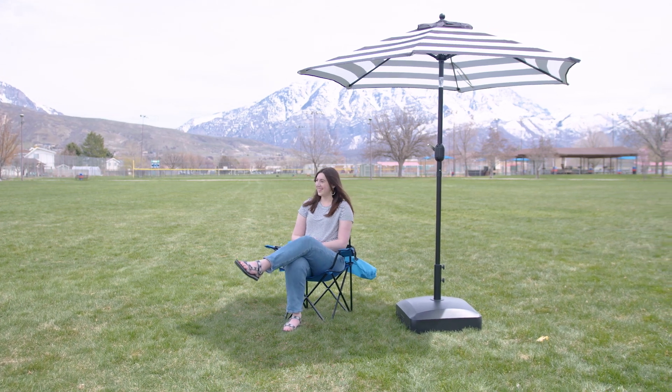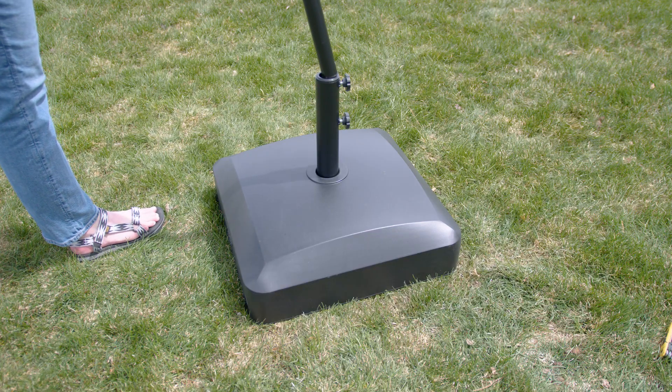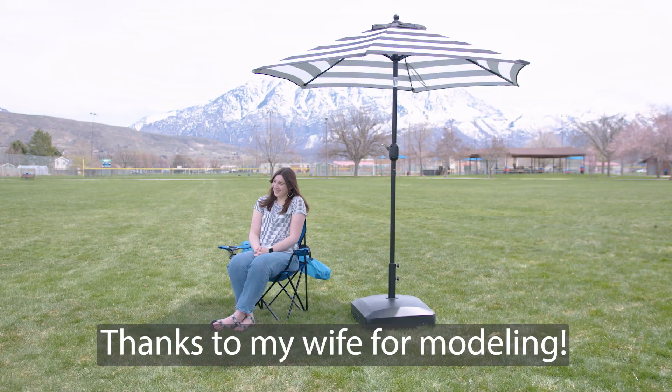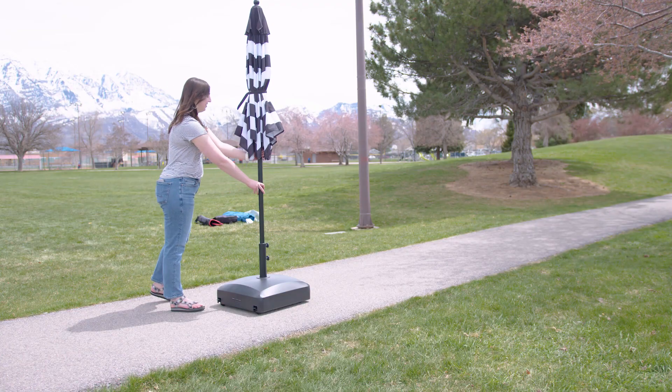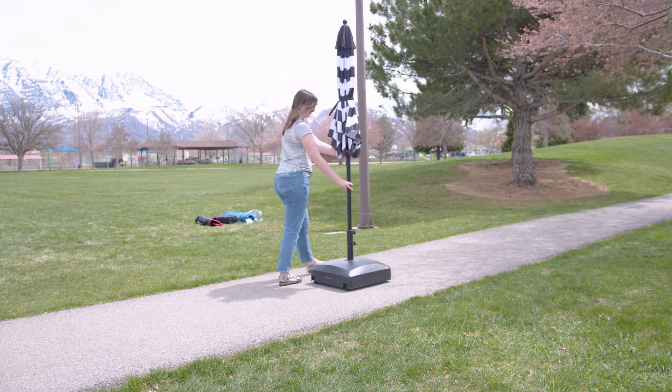Hey there, Austin Reviews here and today I'm checking out this umbrella stand from Best Choice Products. I've been really impressed with this item and I want to tell you some of the features that I've really loved which made me want to buy this umbrella stand over all the other ones that are on Amazon.